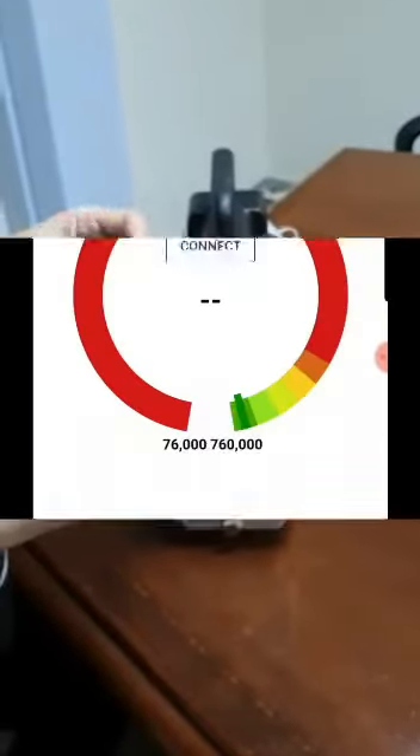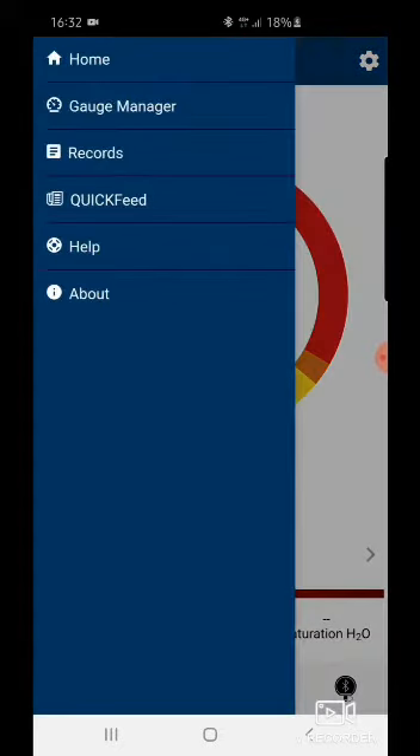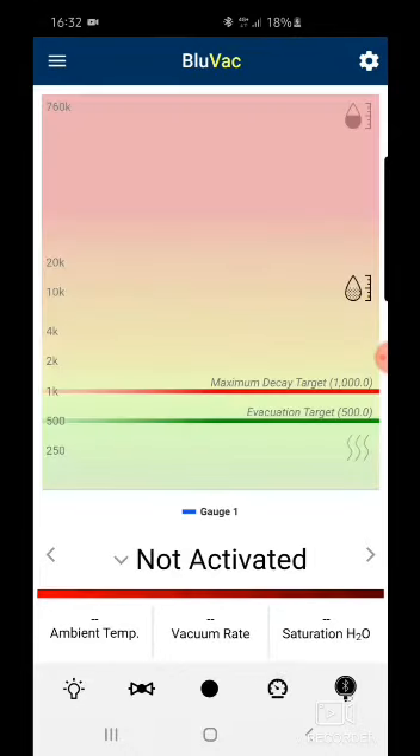Today I'll be showing you how to use the Blue Bag application on your smartphone or iPhone. On the left-hand side you can see we have Home, Gauge Manager, Report, Help, and above. If you go to Home, you can see the same screen as on your gauge — either in gauge view or graph view, whichever you prefer.